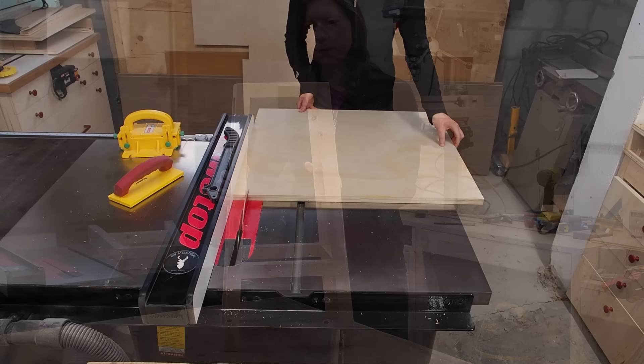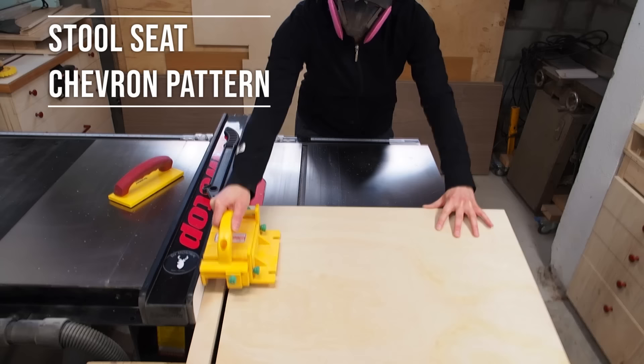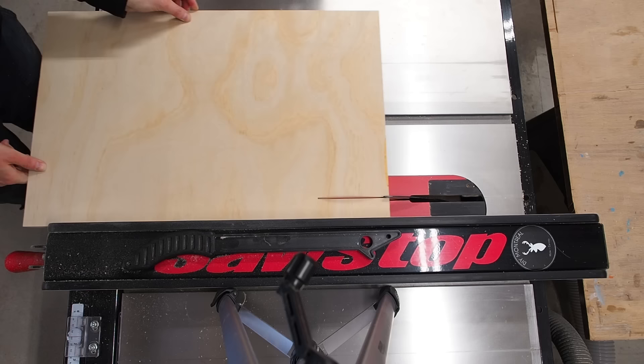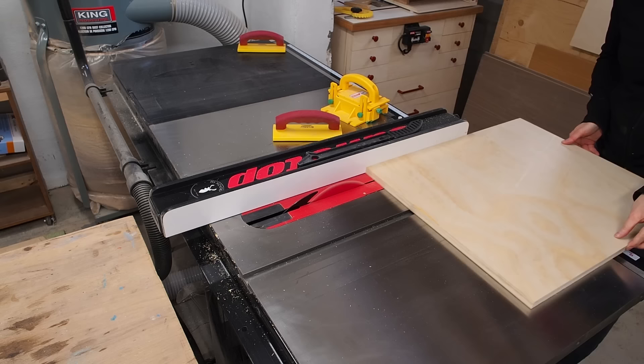To create the chevron pattern, I'm using 3/4 inch plywood that I'll rip into a bunch of strips and glue up on edge. To get a nice clean look, it's key to use premium plywood like Baltic Birch or a sanded plywood like this GS1 I got from Home Depot. I ripped the plywood down into multiple strips 1.5 inches wide.